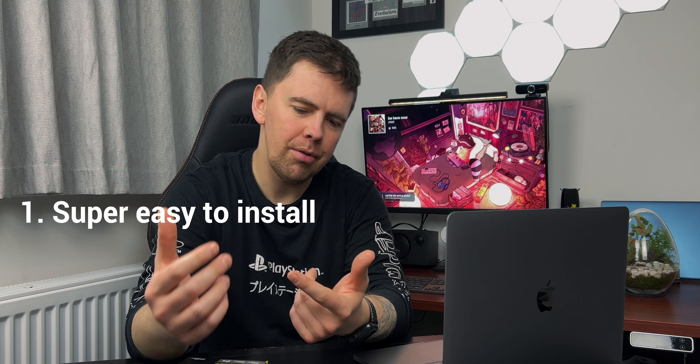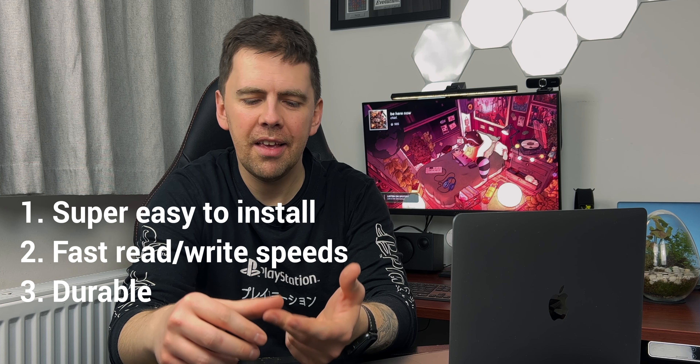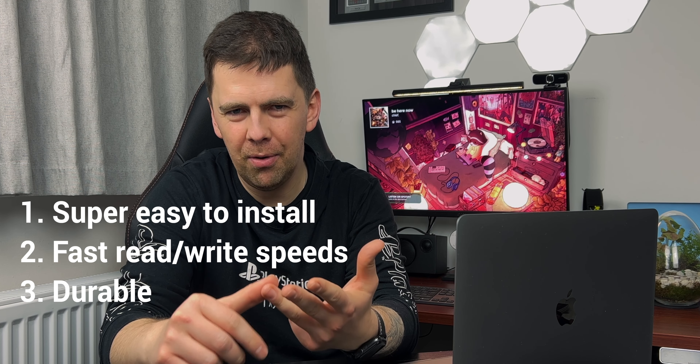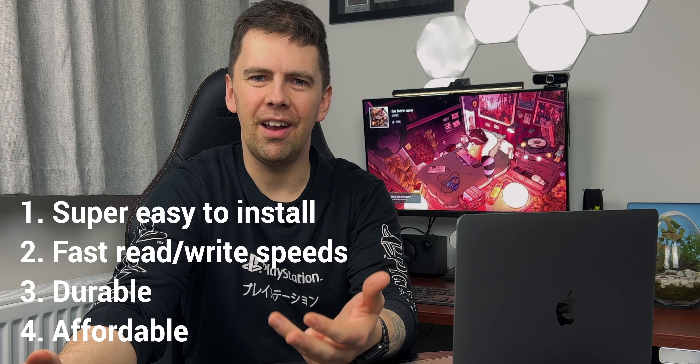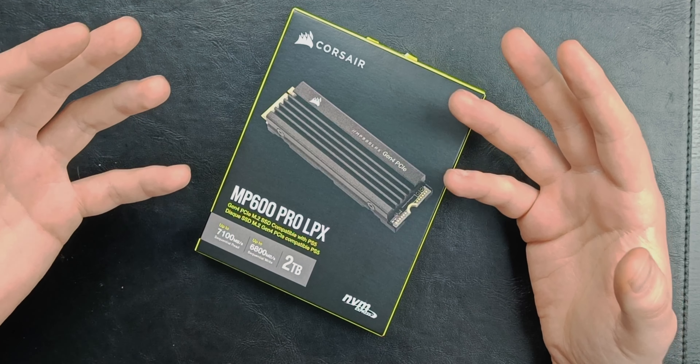So what is the best SSD for everyone to use? The one that is easiest to install, packs impressive speeds and the durability to last for years alongside being, most importantly, competitively priced to be worthwhile. Well, I've tried a few and I think I've found the best one in this — the Corsair MP600 Pro LPX.